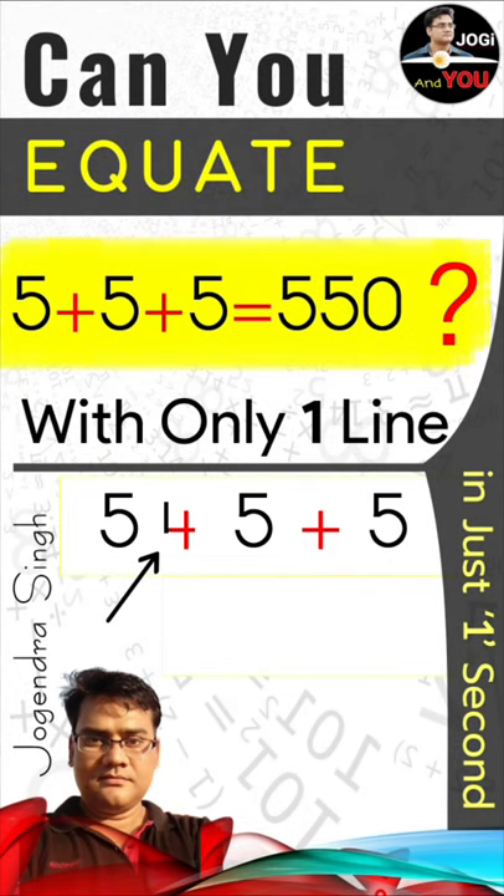And here you have 545 plus 5, which is absolutely equal to 550. Isn't it? How simple it is.